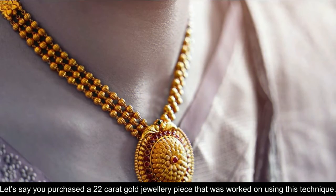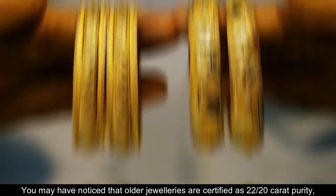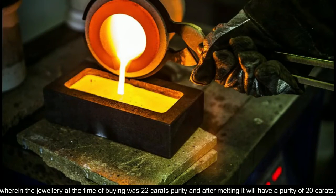Let's say you purchased a 22 carat gold jewellery piece that was worked on using this technique. So when this jewellery is melted, when you sell it, you will get a lower purity of gold. You may have noticed that old jewelleries are certified as 22 by 20 carat purity, wherein the jewellery at the time of buying was 22 carat purity and after melting it will have a purity of 20 carats.